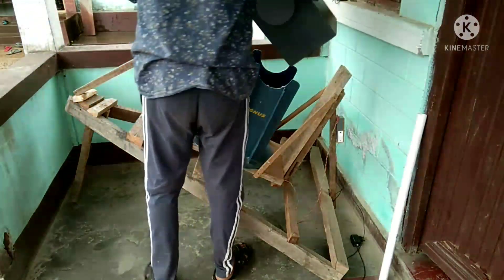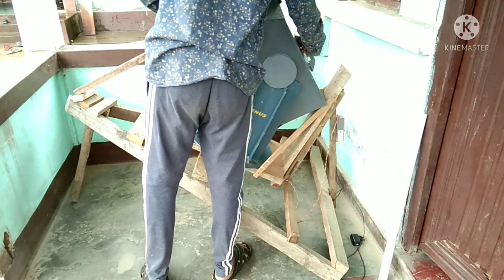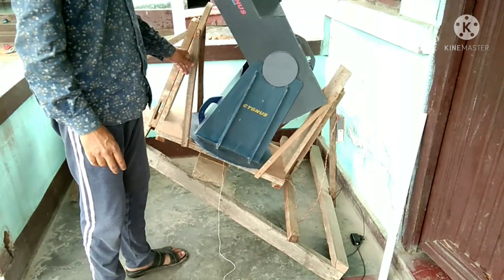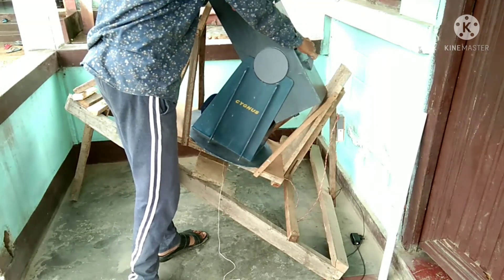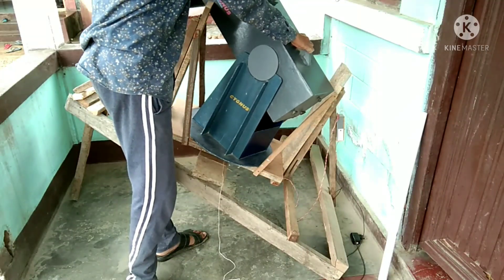This is my 8-inch f/4 homemade telescope. Now you can move the telescope to any point of the sky.